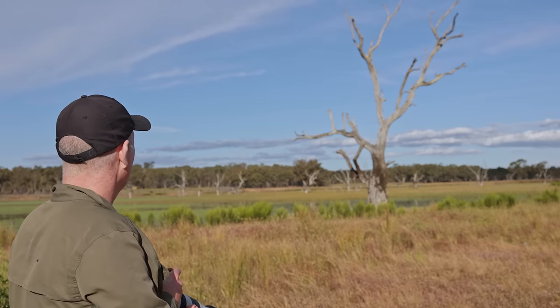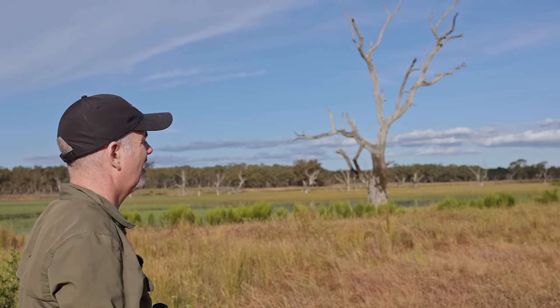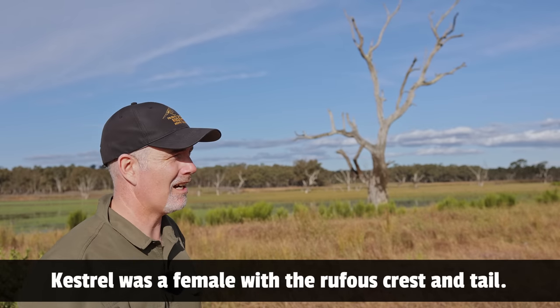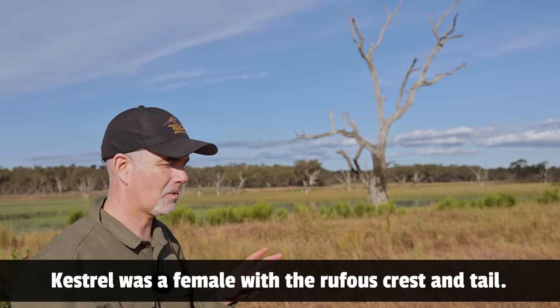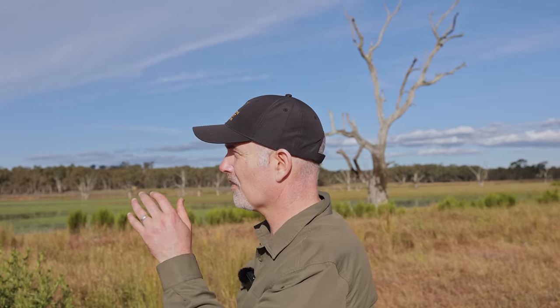Oh, there's a Rosella — missed it. Seems to be a popular tree this one. What a beautiful bird. Now I know the male and female kestrels do look different, I just can't recall which is which. How good is this? Beautiful evening, the sun's obviously shining — it's a little bit warm. Got a few birds flying around; this kestrel's an absolute highlight, that's for sure.